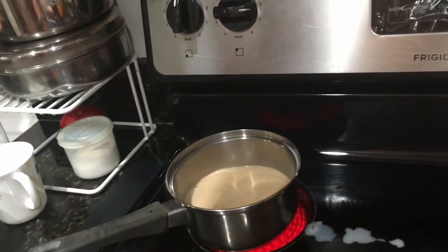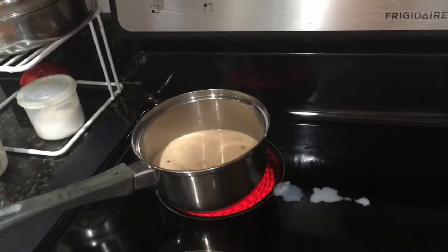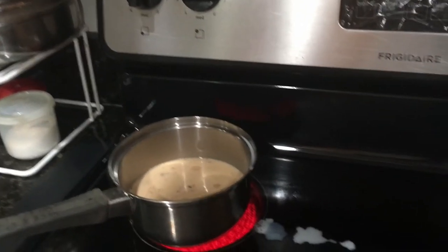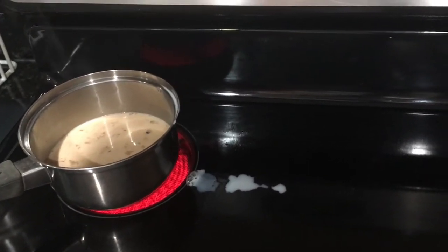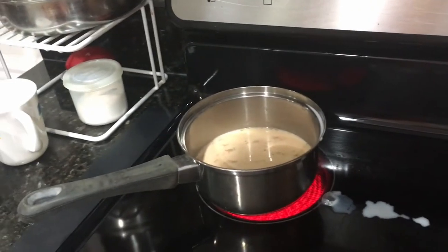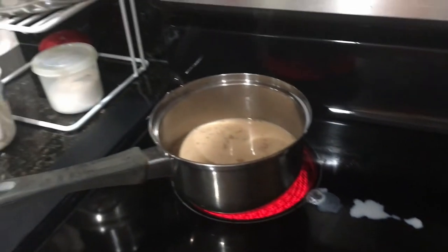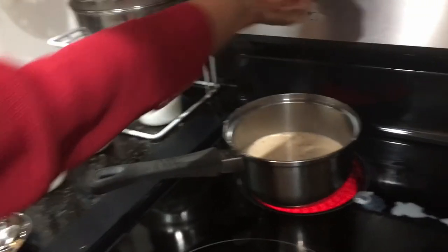Usually on a day when I have a lot of time, I put the temperature to three or four, medium, and let the chai boil on its own for about 15–20 minutes. For the days that I'm in a hurry, I stay here, put it on high, stir it, and let the chai rise a couple of times. If you want your chai to be very strong, you can let it boil for over 15–20 minutes. I just let it rise a couple of times and then enjoy my chai.